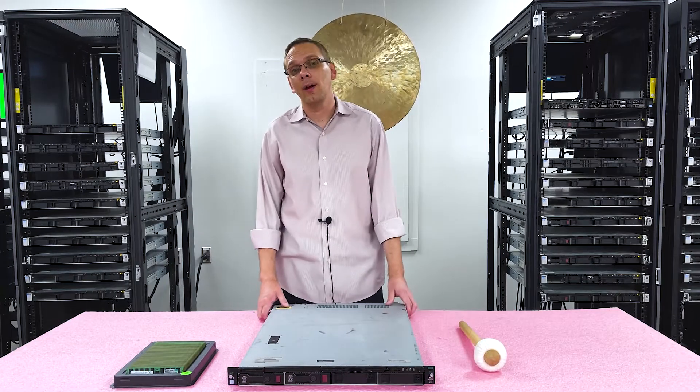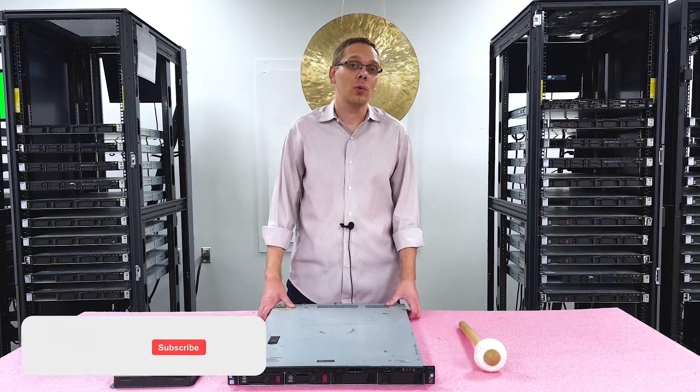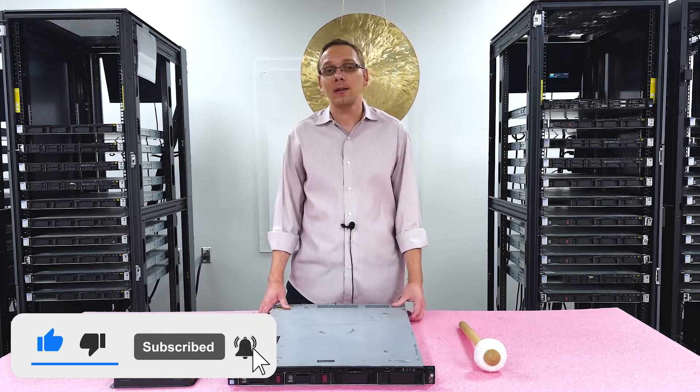Thanks for stopping by to learn a little bit more about the HPE ProLiant DL120 Gen9 server. If you find anything in our video useful, do us a favor — click that like and smash that subscribe.